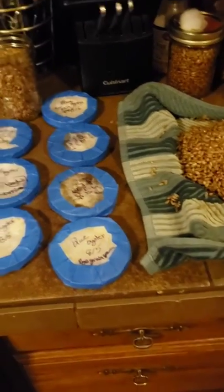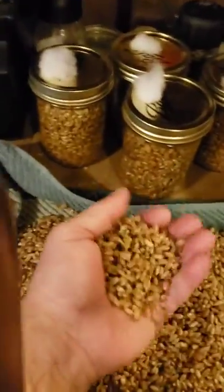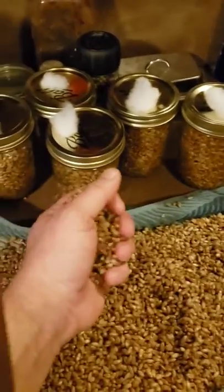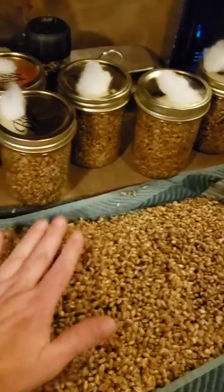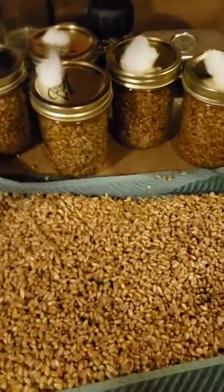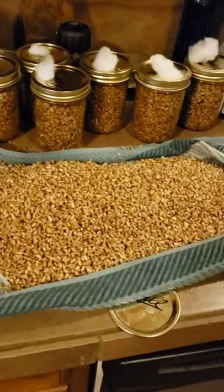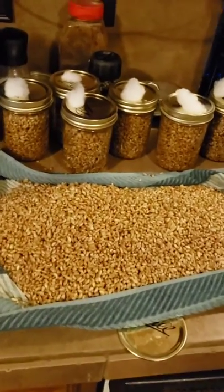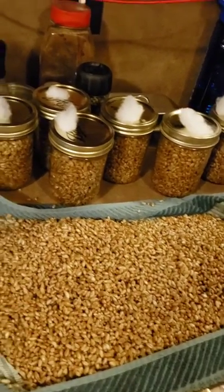Let me show you what I'm doing for my grain spawn. I have rye grains that I buy in bulk from Amazon — I'll put a link in the description. I took the rye grain, threw it in a five gallon bucket, filled it with water, rinsed it out three to five times until the water ran clean, then kept it topped off with water and let it soak for anywhere between 10 to 24 hours — the longer the better.